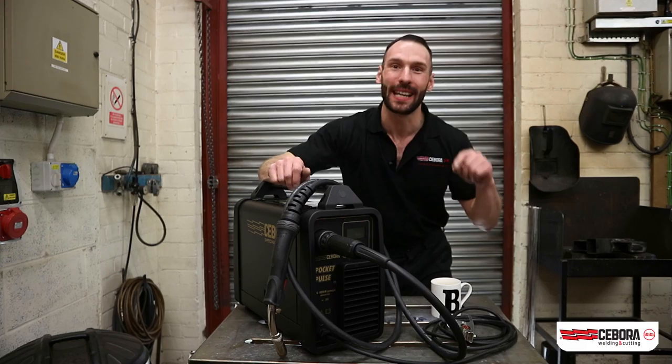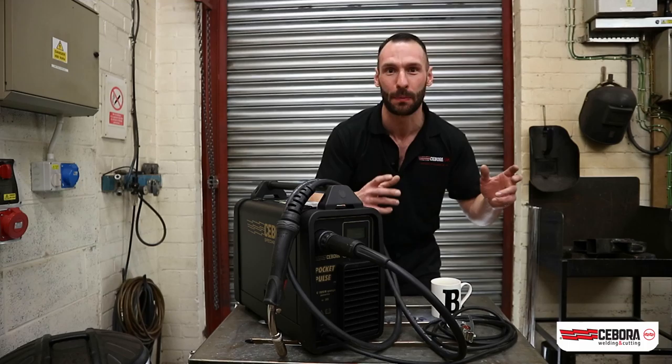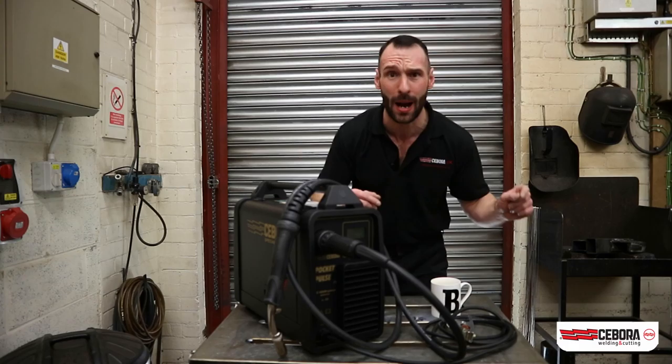My overall and lasting impressions of the Sibora Pocket Pulse 180 are that it's an incredible, versatile, incredibly capable machine of working from your 230V supply. It's brilliant for those maintenance and small production applications, and brilliant for those repair-style applications where you want to take a smaller machine to site.